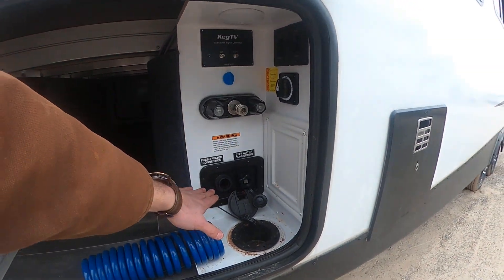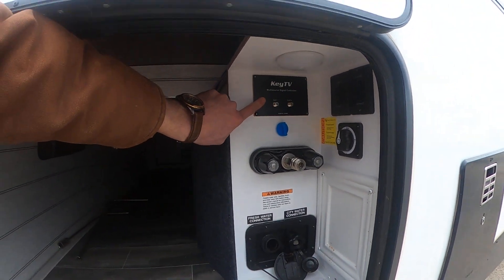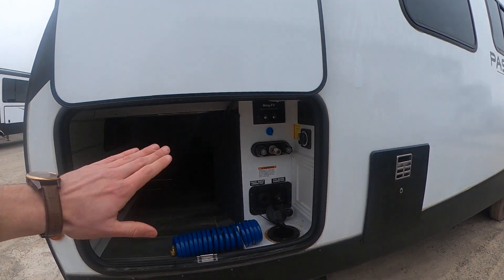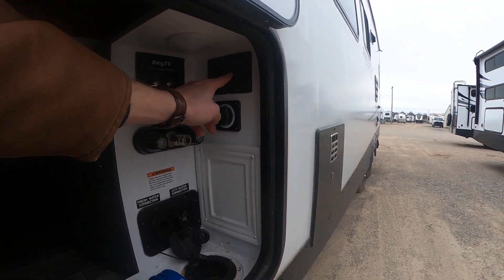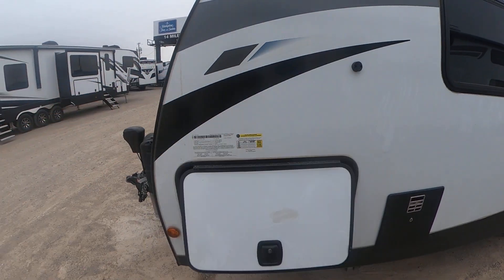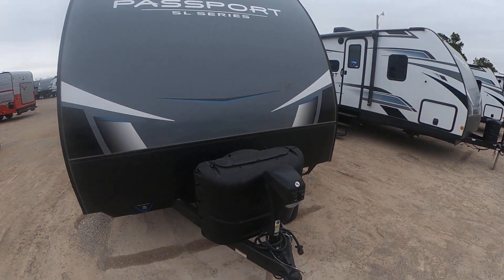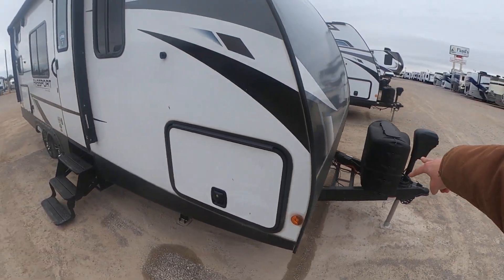We're going to have your freshwater connection, city water connection, outdoor shower, and our key TV satellite hookups. Key TV means it is not going to have any splitters anywhere, so that's going to give you the best signal possible. We have the extend and retract for our electronic stabilization jacks — four of them all the way around. This is a slam door so we can slam it; it's meant to do so. We're also going to have a power tongue jack and two 20-pound propane tanks.